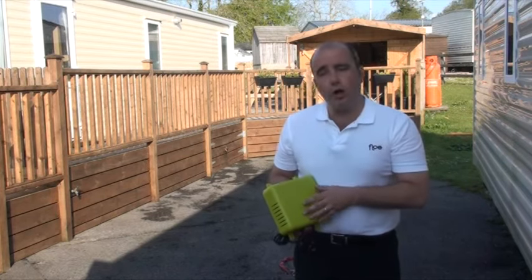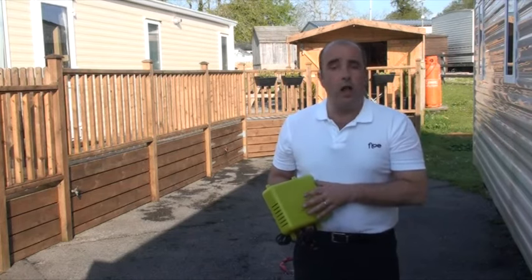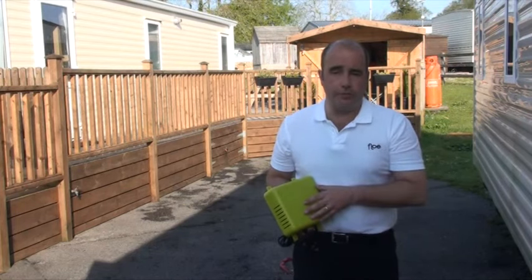Today I'd like to show you how you can use Flow to drain down your home, holiday home or park home, and while we're at it I'll talk to you about draining down some other devices around the property — all without you having to pay someone to do it for you.